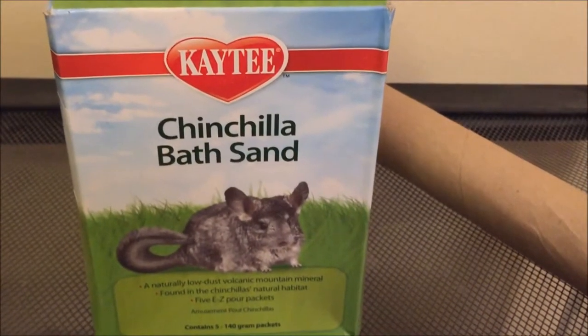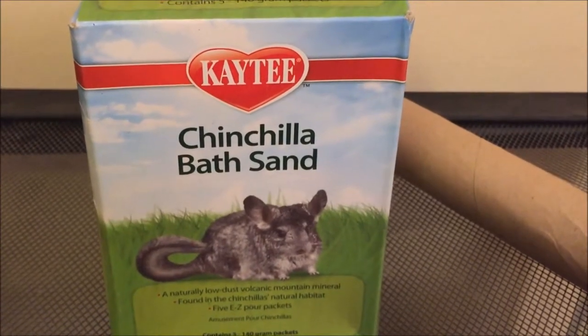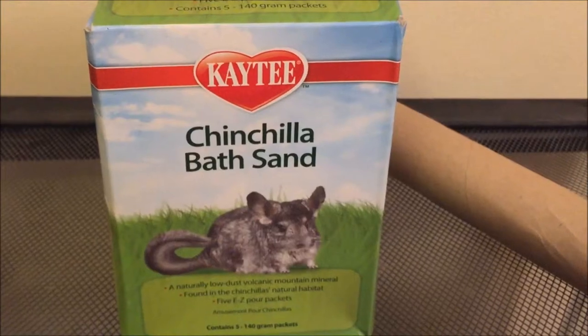Hello, this is Dribble Time 24, and today I'm going to talk about the importance of using chinchilla bath sand for your dribbles.